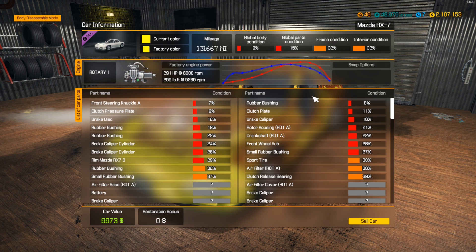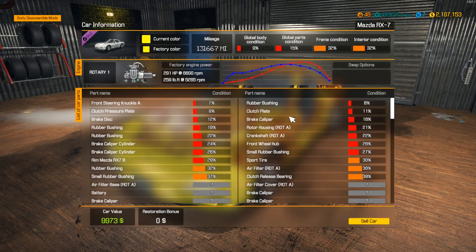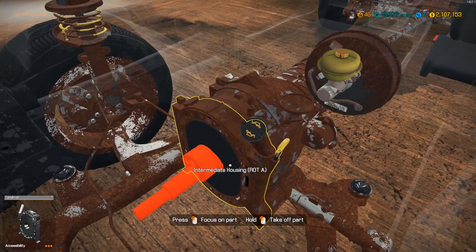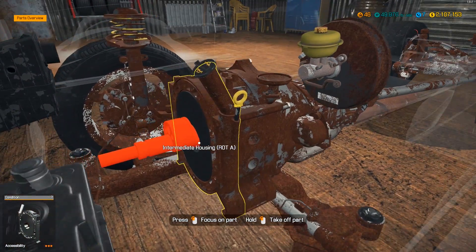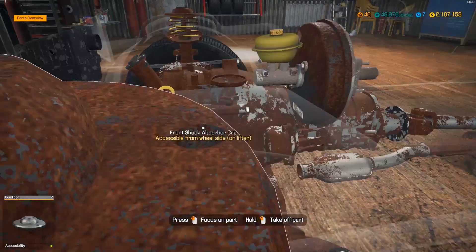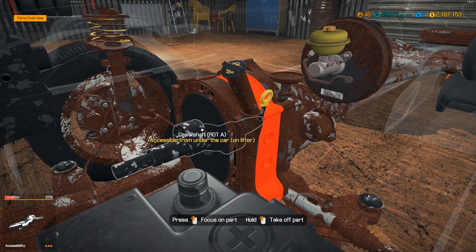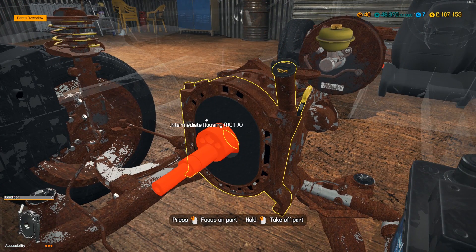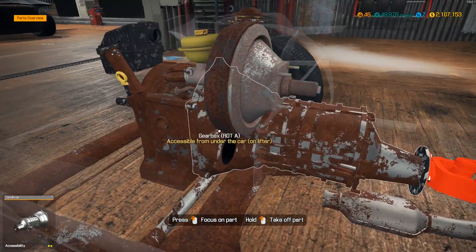It's a twin rotor, which I think this one is only a single rotor. So I don't know if we'll be able to get it exactly how I wanted it. Maybe I can fit a twin rotor in here. But anyways, the way it works is instead of pistons there are like rotors in here, and they spin in a circle and they still have compression and everything - like the power stroke - like a normal combustion engine, but just in a different way.